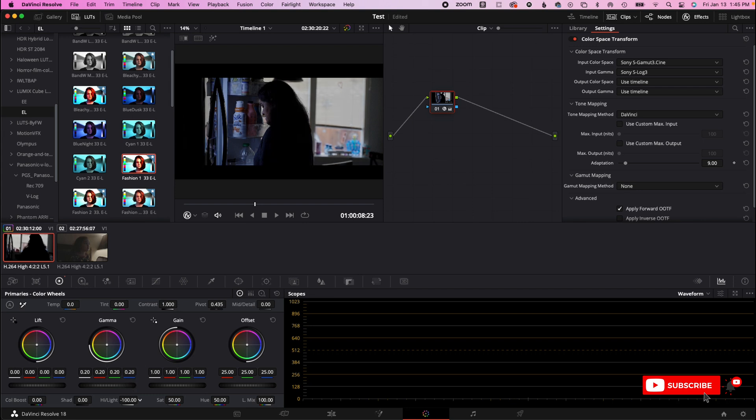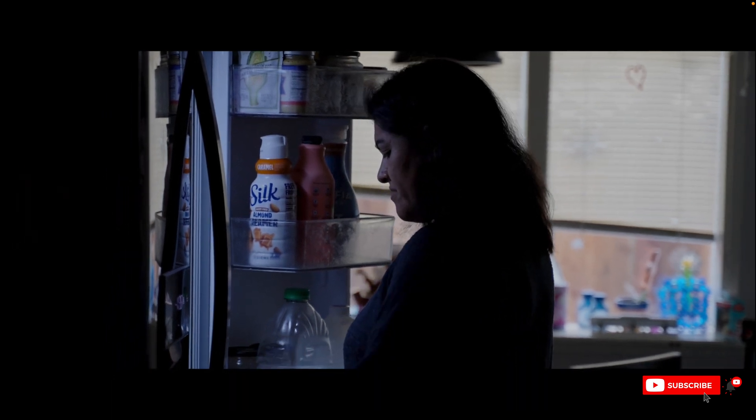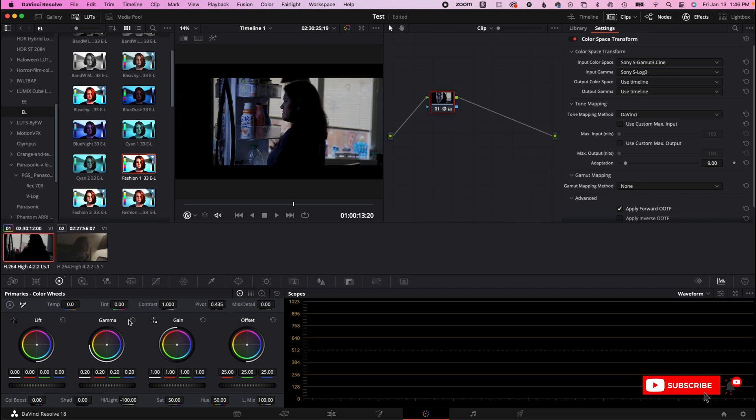This background is now brighter, so you can just bring down the highlights. As you can see, now there's tons of recovery in her face — so much better. If I turn it off and go back to that, you can't see anything. Then we go zero on the highlights.